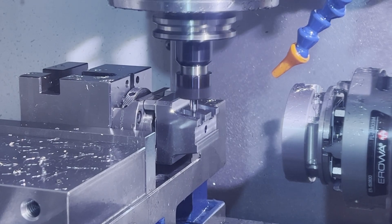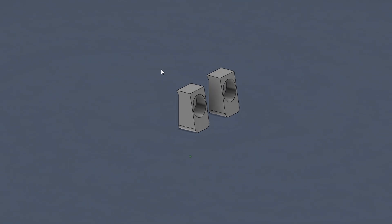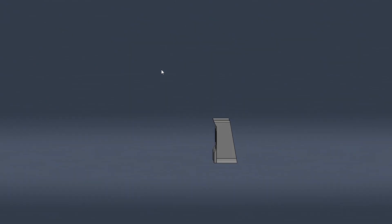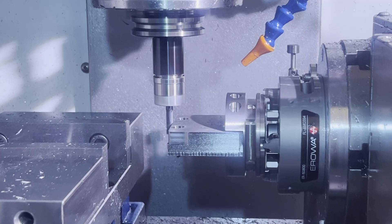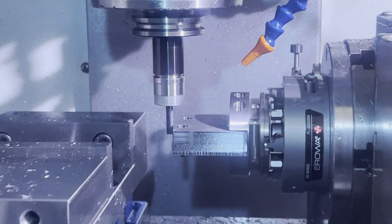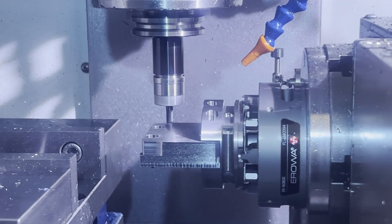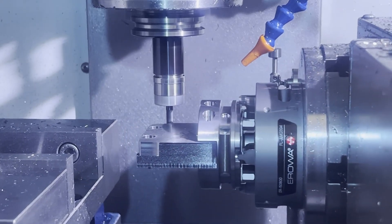Next we'll start machining the clamps — nothing too crazy, they just have these angled faces that do the locating. We're going to do all those weird angles on the fourth axis and tab them out. I like the tab-out methodology for little parts like this. It does leave a little tiny line from the tab, but with the surface grinder I just stick them down and touch off that blemish and it goes away instantly. It's a very nice approach for all the steel parts I have.